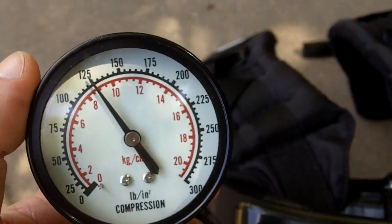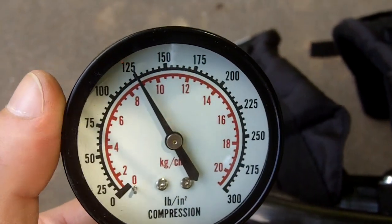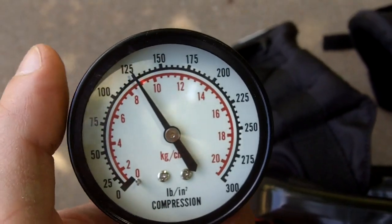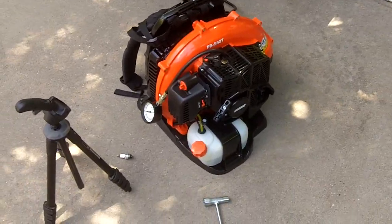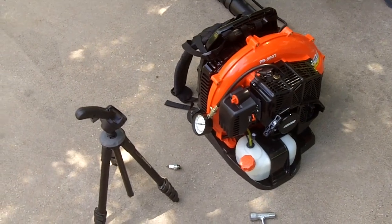It'll probably regain maybe 10 more PSI once the engine is broken in. This thing has only been used one time, so that's pretty good. That's the compression test on the Echo PB580T backpack blower.